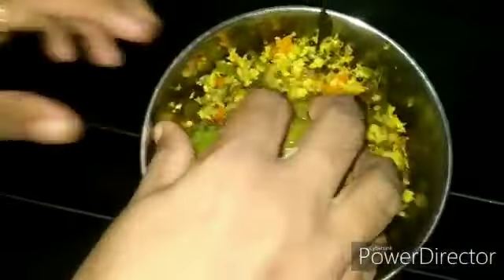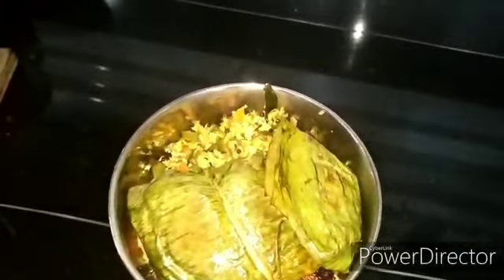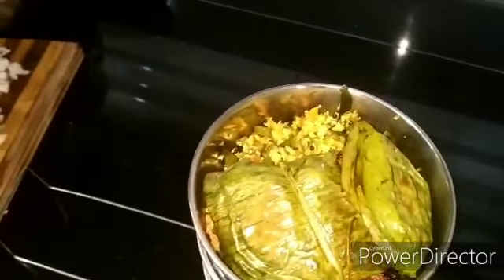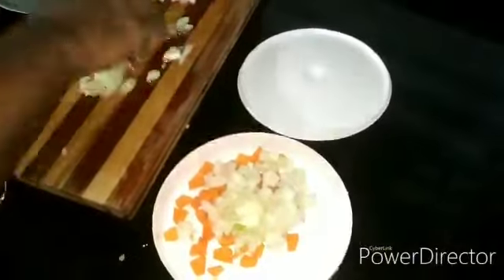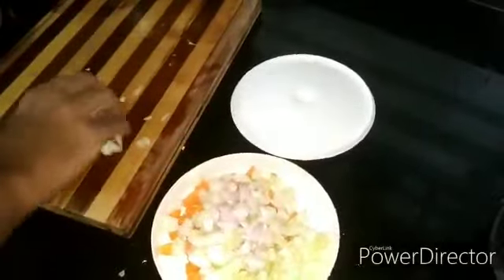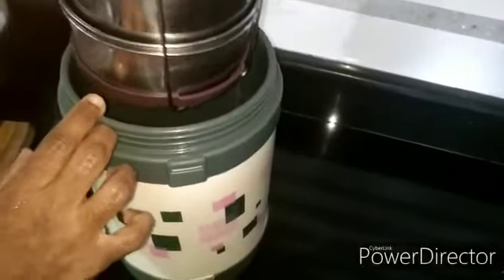Now we have to put the menu on the side. I need to mix it well with enough water. The half and the whole side are ready. Carrots and seeds — cut small pieces of seeds.